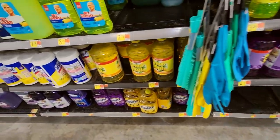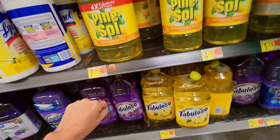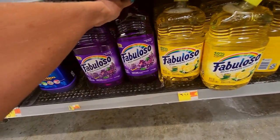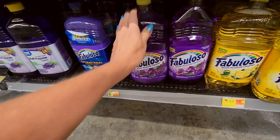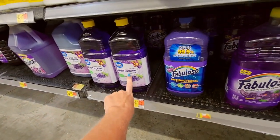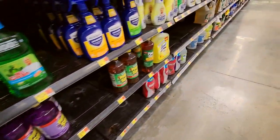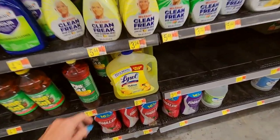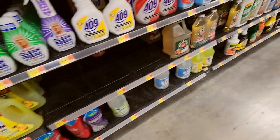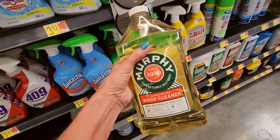Fabuloso — that's some good stuff too. Look at this big container of Pine-Sol. This is a lavender-flavored one by Fabuloso. Walmart even has their version of Fabuloso. We have a giant thing of Lysol — that's 90 ounces. Here's Murphy's Oil Soap — my grandmother used this to clean her floors.